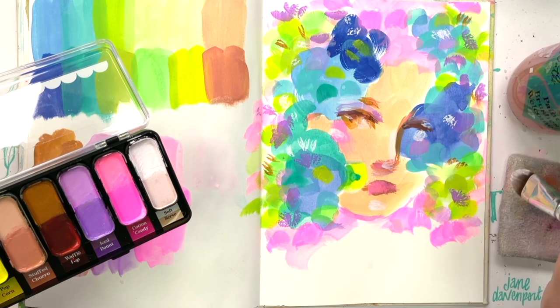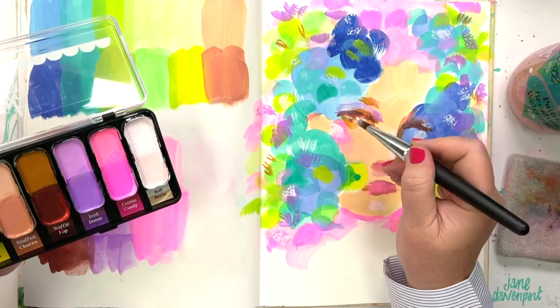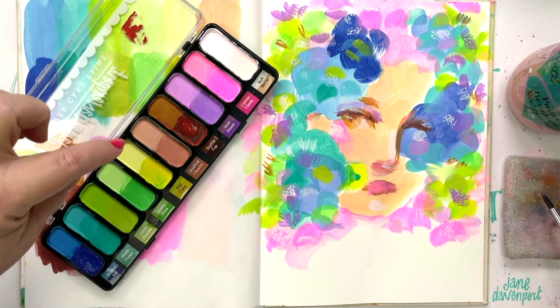I would refer to this as a whimsical color collection, very high on delicious tones - hence the Food Truck name. All of the Layer Cakes have a little bit of a food theme because of that quality of deliciousness, creaminess, and irresistibility.